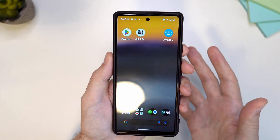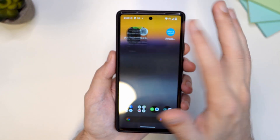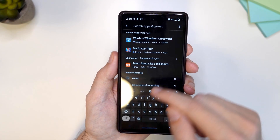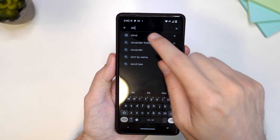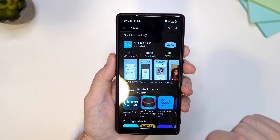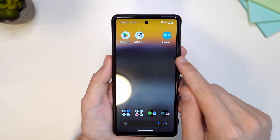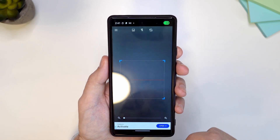The first thing we need to do is install the Amazon Alexa app. If you don't have it, go to your app store and search for Alexa, and once you find it make sure that you install it. Once it's installed, you can close the app and open the QR code.